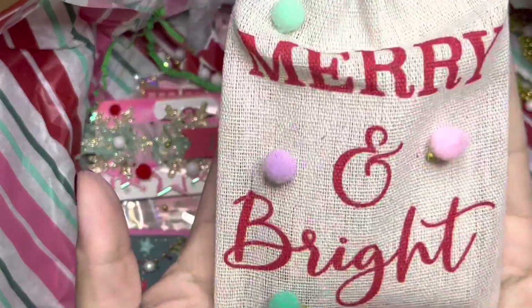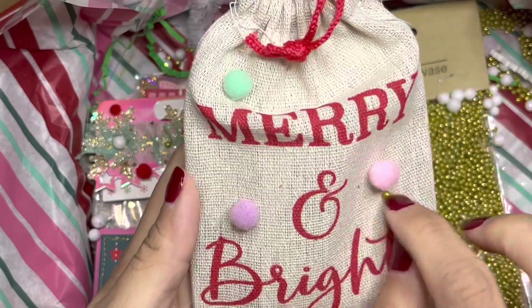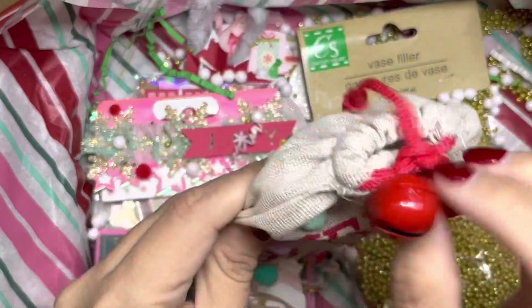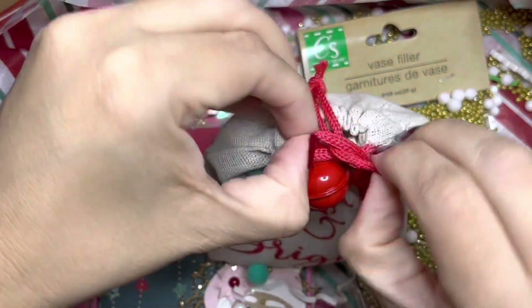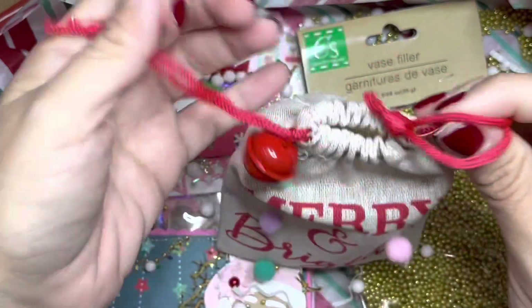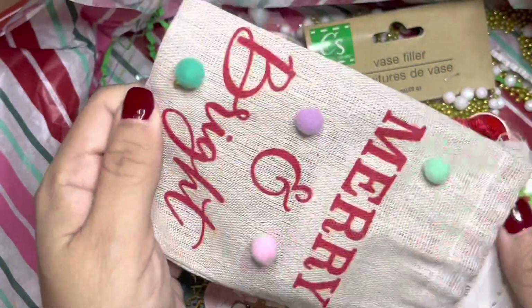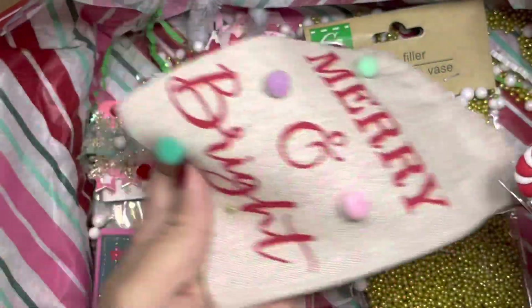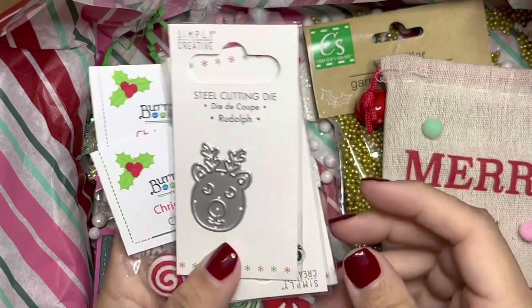Okay, so we have this bag right here that says 'Merry and Bright.' She added pom-poms and this bell — so cute! I would have never thought about adding pom-poms. This is why I love swapping and merry mail, because you just learn so much from others.